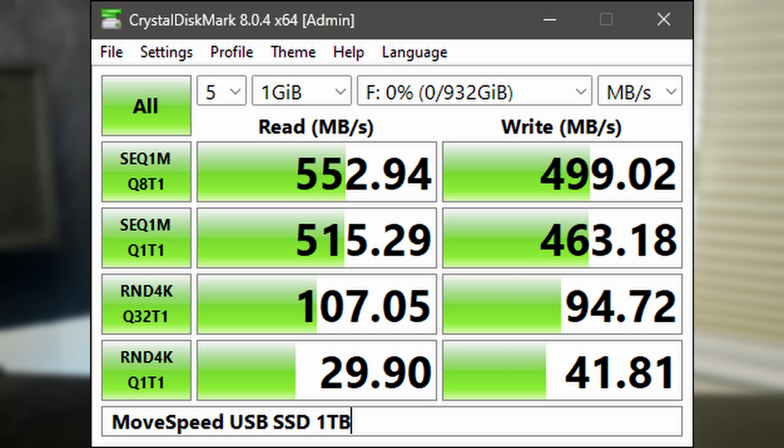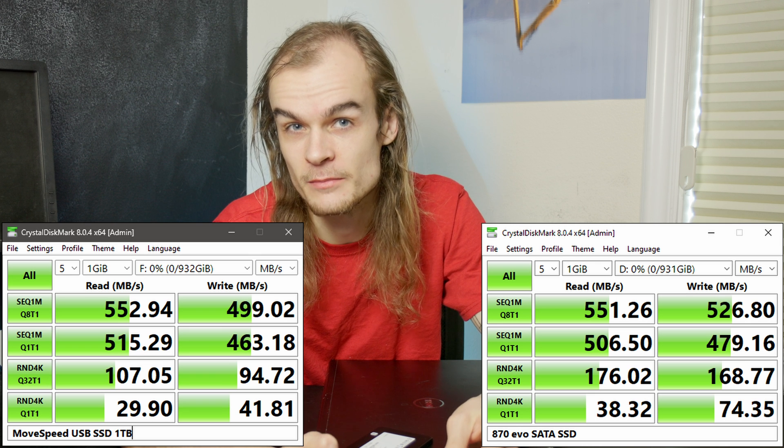This drive on CrystalDiskMark looks very similar to an internal SATA SSD, showing how the USB controller chip and the USB hub on the system are not significantly slowing down this drive compared to what it's fully capable of as a SATA drive.